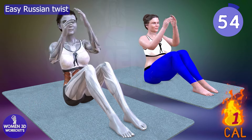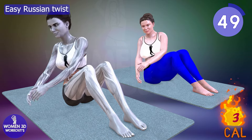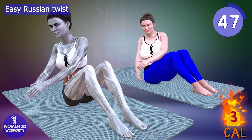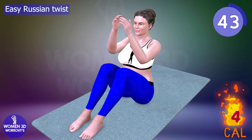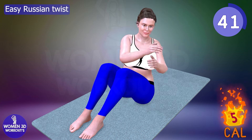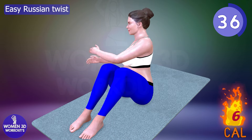Are you tired of traditional ab exercises and looking for a more effective way to target those oblique muscles? The Easy Russian Twist is your solution. This exercise intensively engages your obliques, helping to sculpt and define your waistline. The twisting motion creates a dynamic challenge for your core, aiding in better toning and tightening.